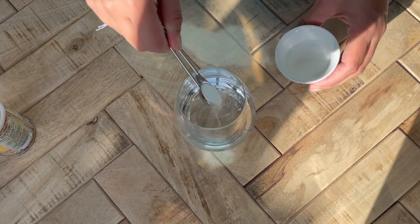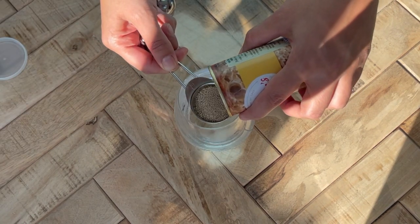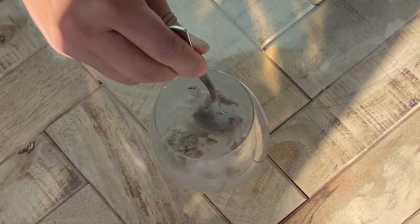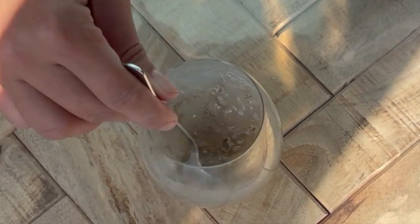For one cup of water I'm going to be using half a teaspoon of sugar and about one tablespoon of dried active yeast. Always check the expiry date on your yeast. Mix it well and leave it for about 10 minutes until it starts to foam.